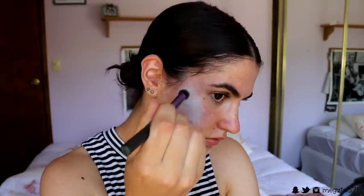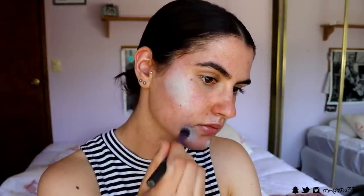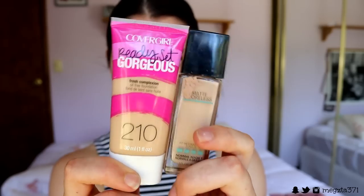I like to make sure that most of the coverage is still over the top of that breakout or scar so it stays covered up. Once you look like the Grinch, we're going to set a very light layer of powder over that color corrector to help it stay in place and stop it from moving throughout the day. This is a little technique I've been loving recently and it's really worked, so I do recommend it.